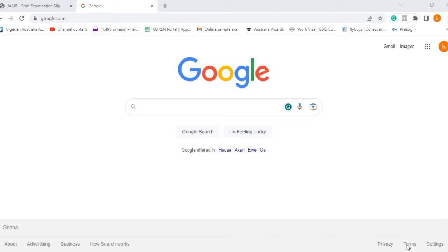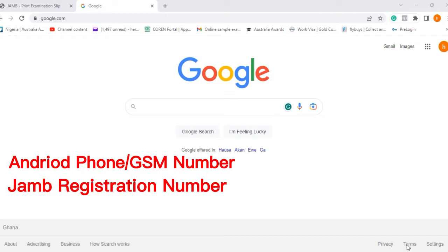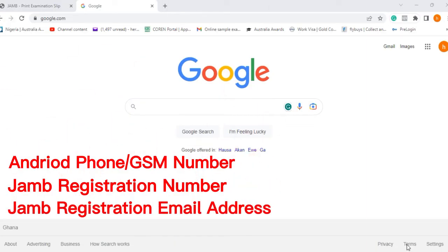You need three things to reprint your JAMB examination slip. One: an Android phone plus the GSM phone number you used in registering for JAMB — keep that SIM card safe. Two: your JAMB registration number. Three: the email address you used when registering for JAMB. Make sure you have all three before continuing.